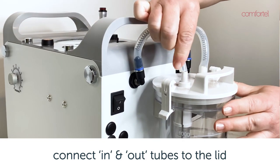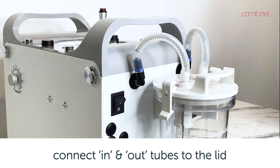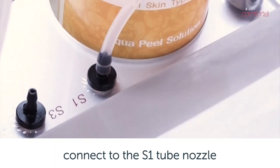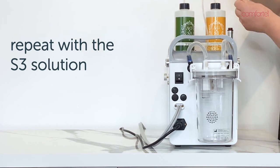Connect the in and out suction tubes to the bottle. Contents of the suction bottle should be cleaned out after every use with warm water and detergent. Place S1 into the machine slot and attach the tube to the S1 nozzle, attaching it firmly. Repeat this with the S3 bottle.